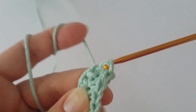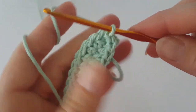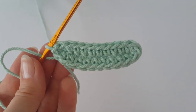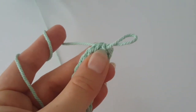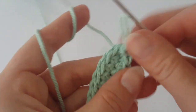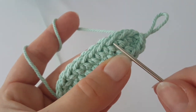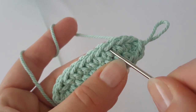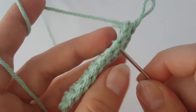Now we are going to work in the round, so mark the beginning so you know where each round starts. We are going to increase three times on both sides, and we are going to insert the hook into the single crochets from the previous round.